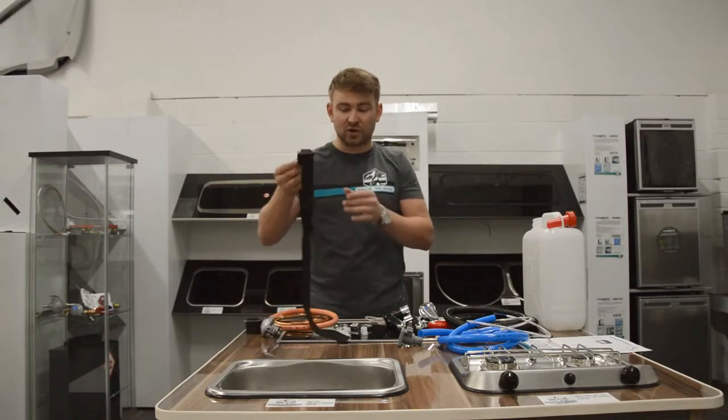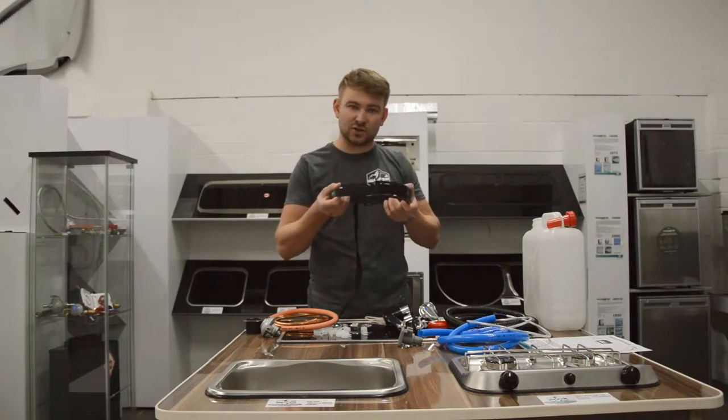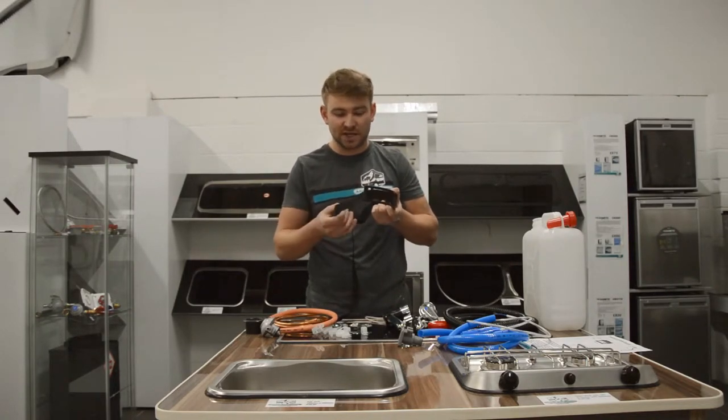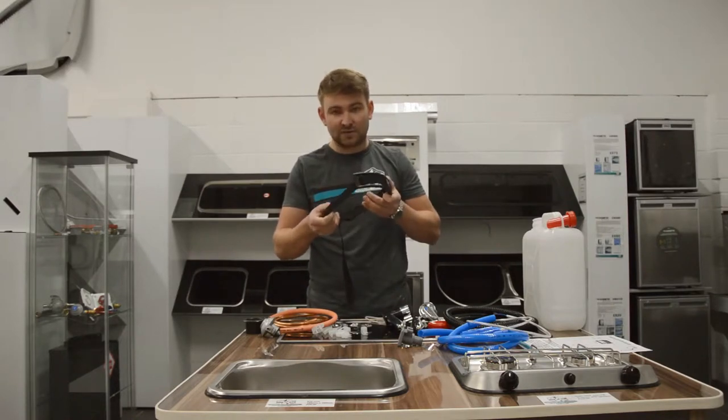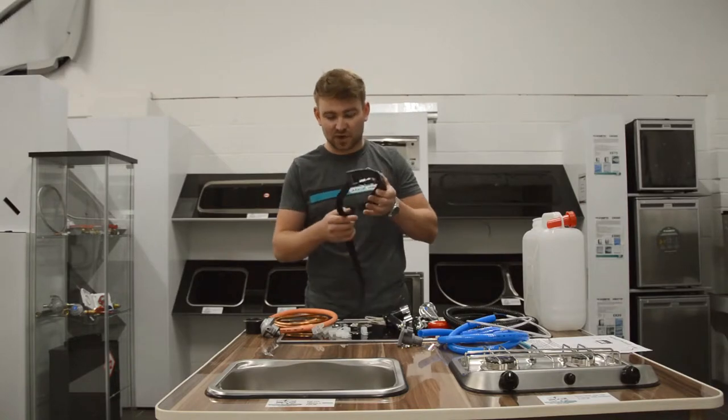If it's in a gas locker or even in a cupboard, you've got the gas bottle strap. This keeps the gas bottle nice and secure to the side of the van so when you drive around there's no movement and the gas bottle's not falling over. Keeps it nice and secure, and if you want to carry two gas bottles you can purchase another gas bottle strap in the related products below.